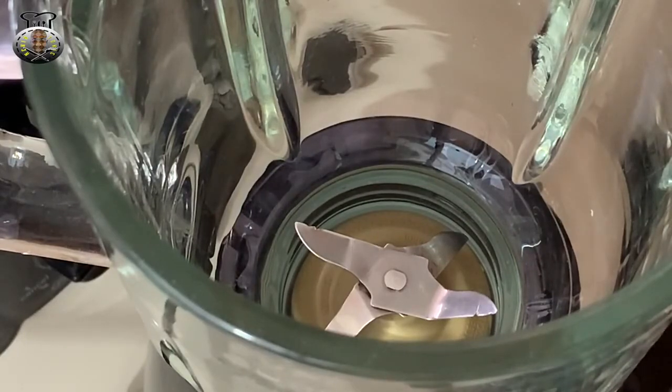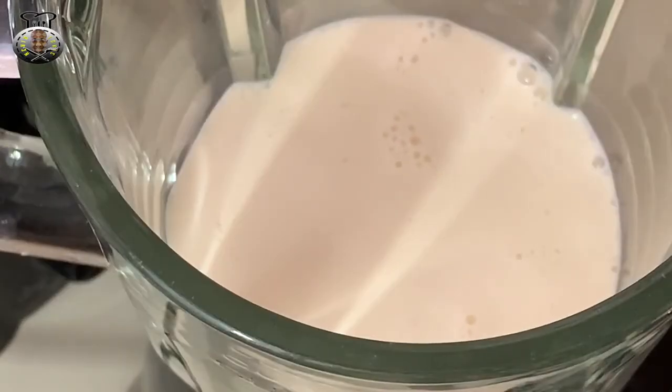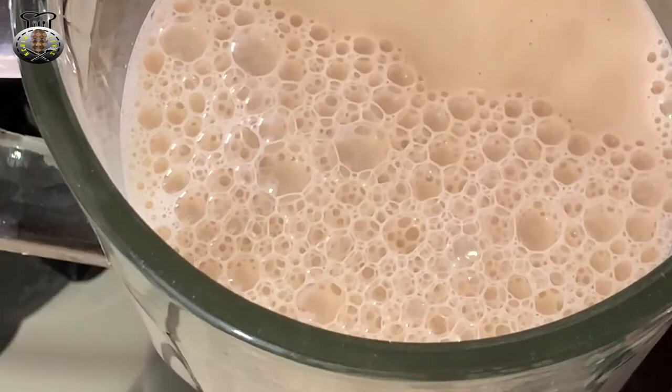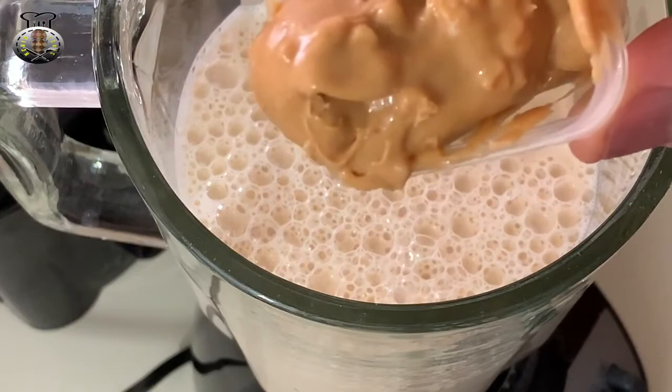We are going to be blending this recipe. I'm at my blender and I'll begin by pouring in my one can of evaporated milk. I'm also going to add my two cans of suppligin — this is peanut flavored suppligin, by the way.